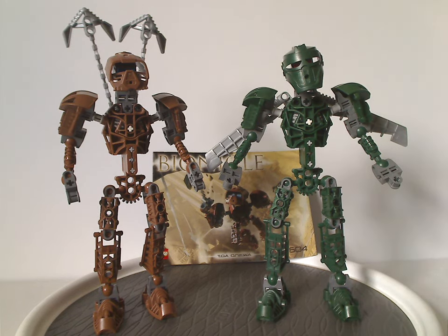If any of you still have these sets from back in the day, I hope you had some good memories of them. For those who haven't but still have access, I'd say definitely pick them up on eBay, Bricklink, Mercari, whatever. That's about it — please like, comment, share, and subscribe. Thanks for watching.